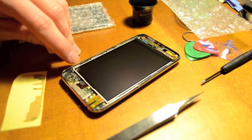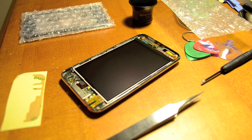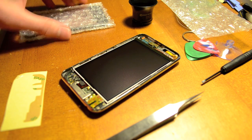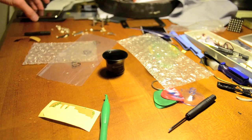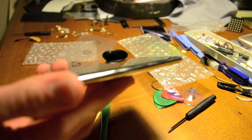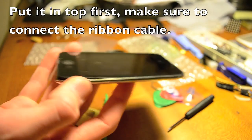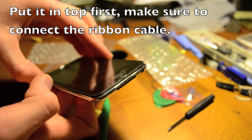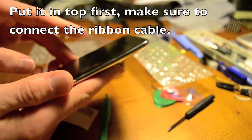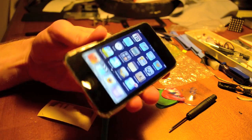Be very careful when you're putting this in to put it right on the clips, because if you don't and you push hard, you're going to break the LCD and have to wait for it to come in the mail. As you can see right now, I'm halfway through putting it back in, and pretty soon I'll have a like-new iPod. There we go — one completely functional iPod.